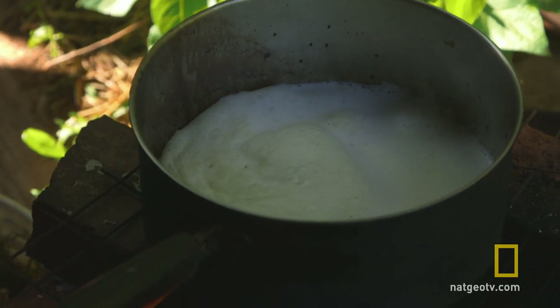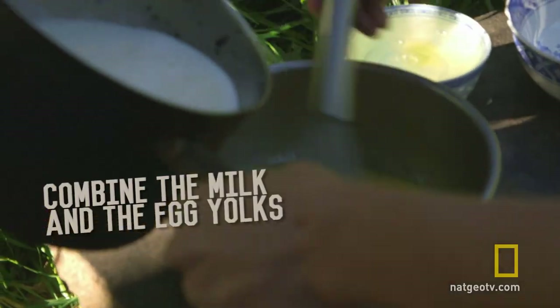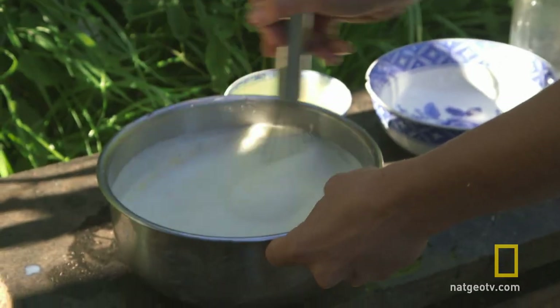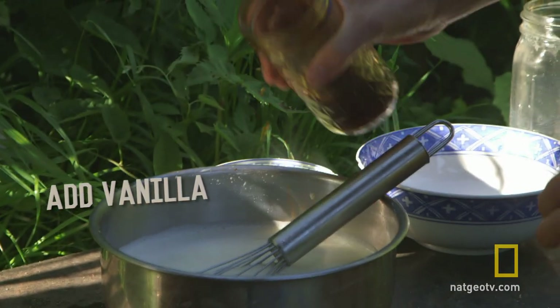Our milk has boiled. Now I'm going to slowly pour the milk into the egg yolks. This is nice and hot. Now I'm going to pour in just a little bit of vanilla.